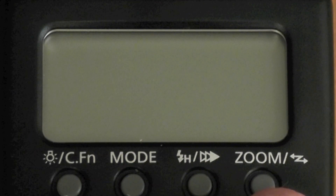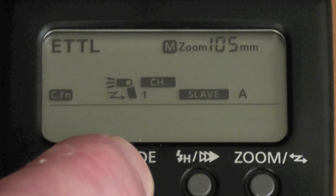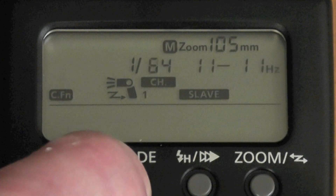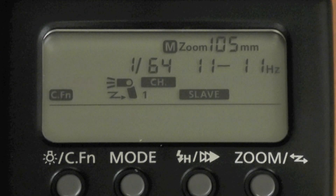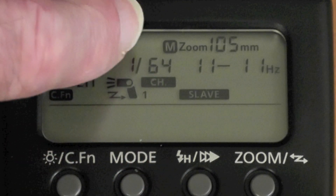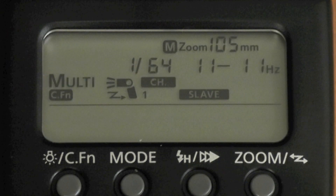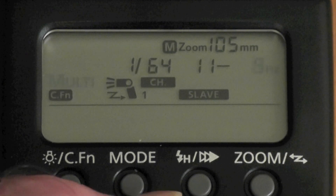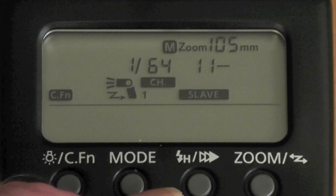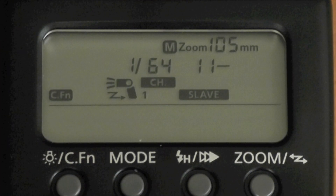Let's see how the flash is set up. At the moment we're on ETL — I changed the mode to multi. Multi allows me to get into this menu: the zoom and the power of the flash, plus the frequency and the number of flashes in the time. If I press the center button and rotate, I can change the number of flashes quite happily.